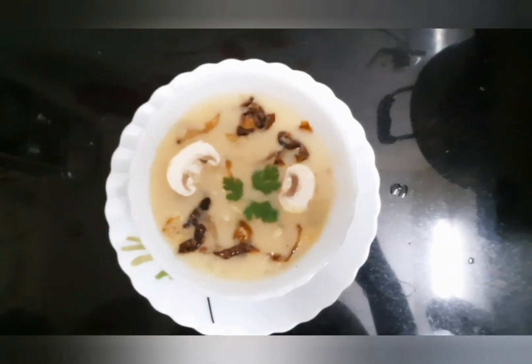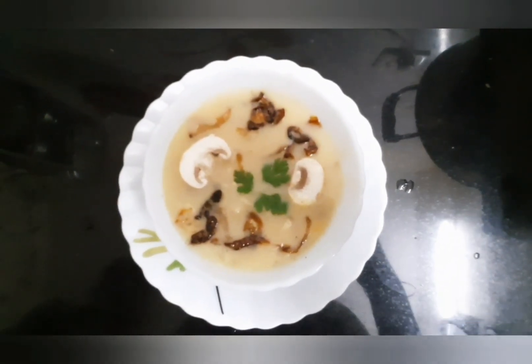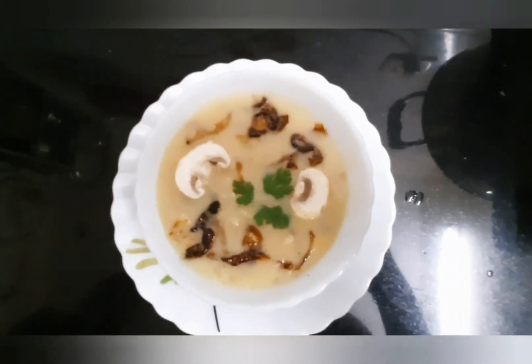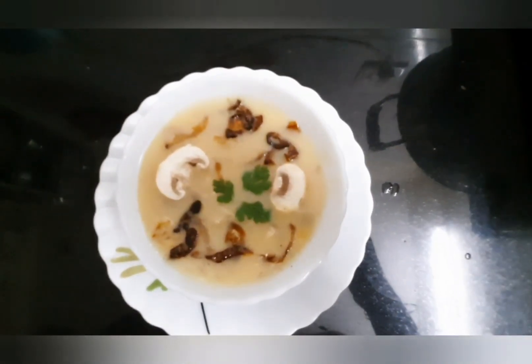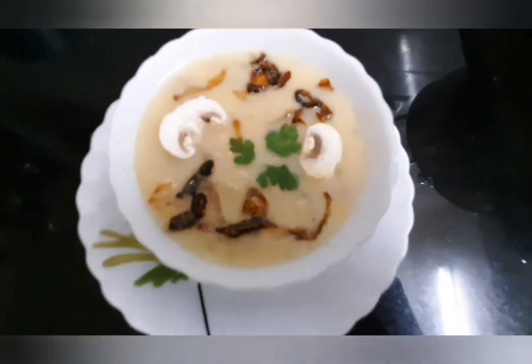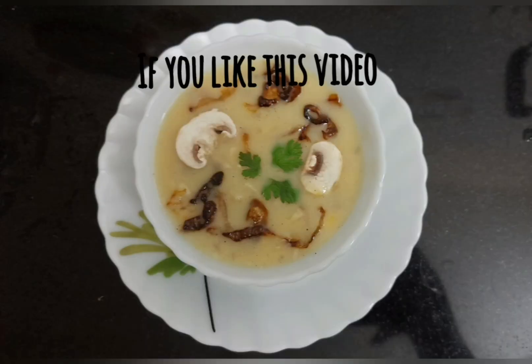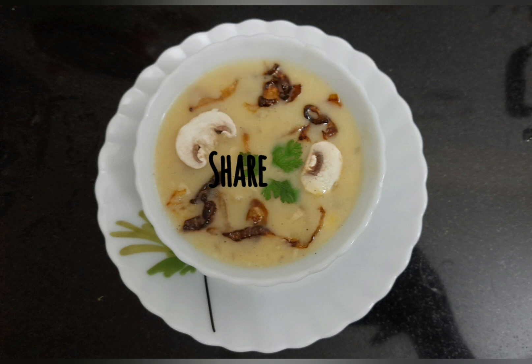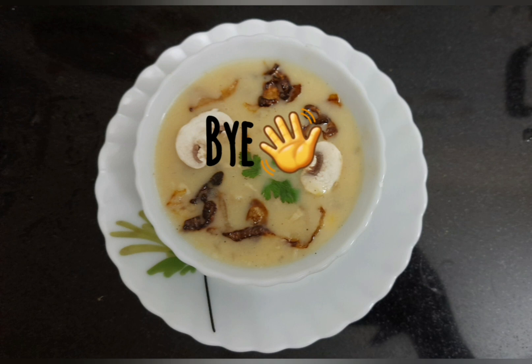Our creamy mushroom corn soup is ready to serve! Please do try this recipe and enjoy. If you like this video, like, share, and don't forget to subscribe to my channel. We will meet you in the next video — till then, bye! Thank you!